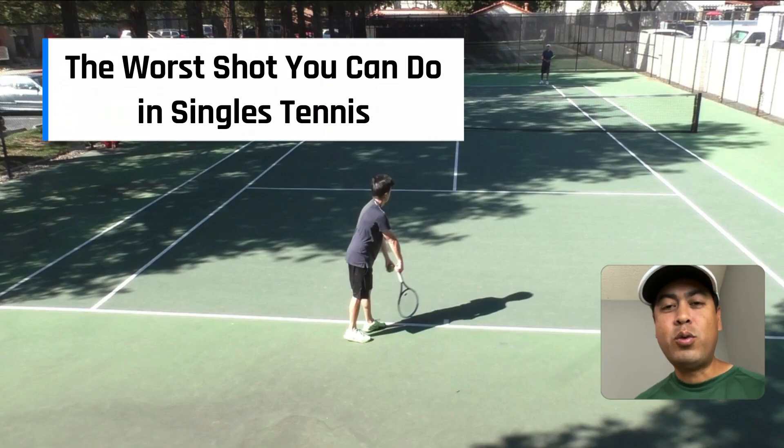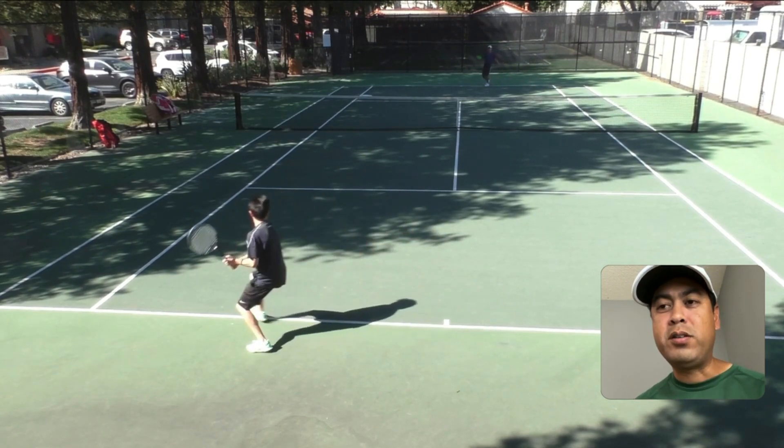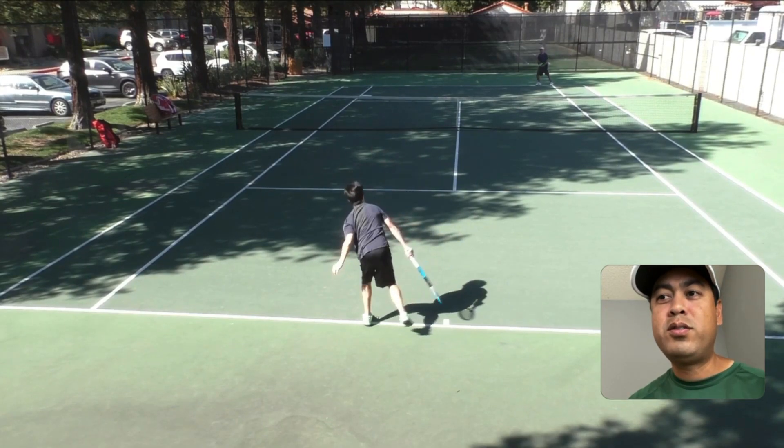What is the worst shot you can do in singles tennis? Let's check this point out here. Andrew's the one serving, I'm the one returning. And there you go, a forehand cross-court winner by me there. So what exactly is the worst shot you can do in singles tennis?